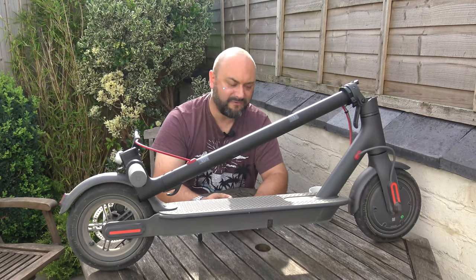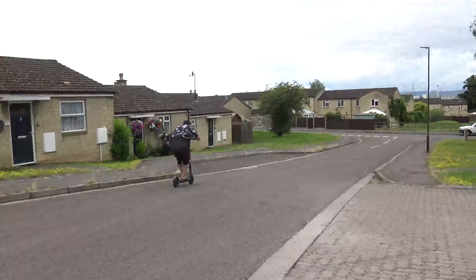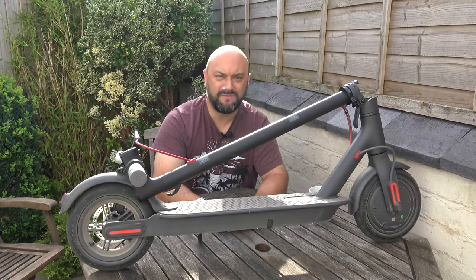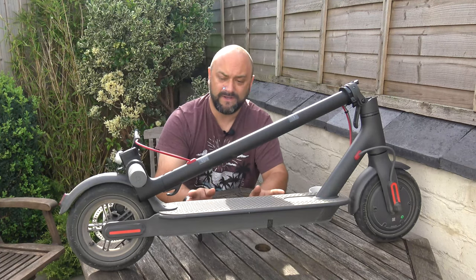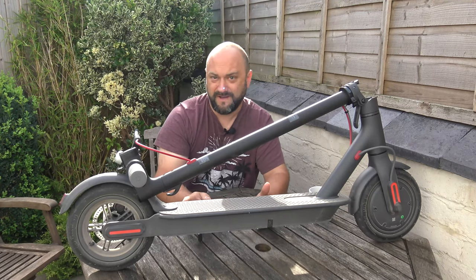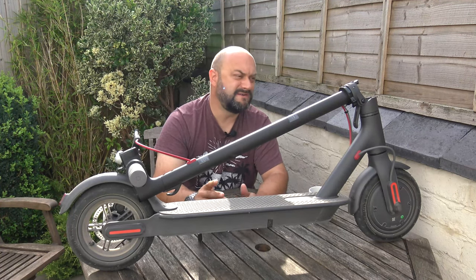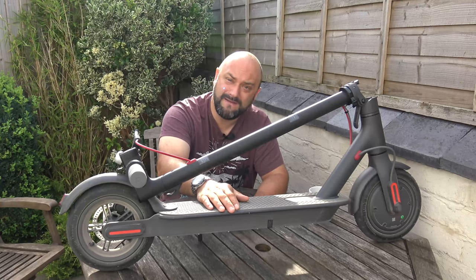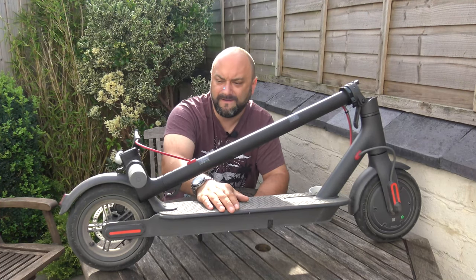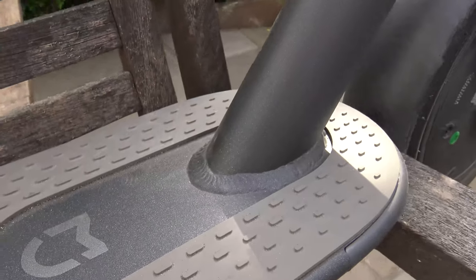How fast does this thing actually go? They claim on the paperwork that it's around 17 miles an hour. With my weight on it, you're lucky to get about 12 or 13 miles an hour. Range is actually quite impressive — they claim you can get 20 miles out of it, but personally I've experienced about 12 or 13 miles, which is still pretty impressive. I don't care if they've over-specified it — the fact is it's useful and it does exactly what it says on the tin.